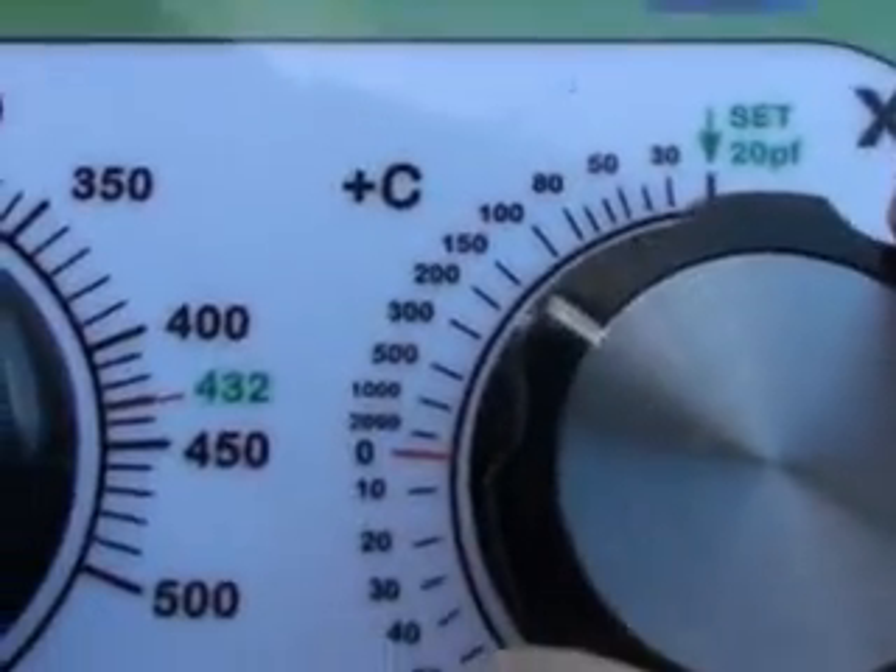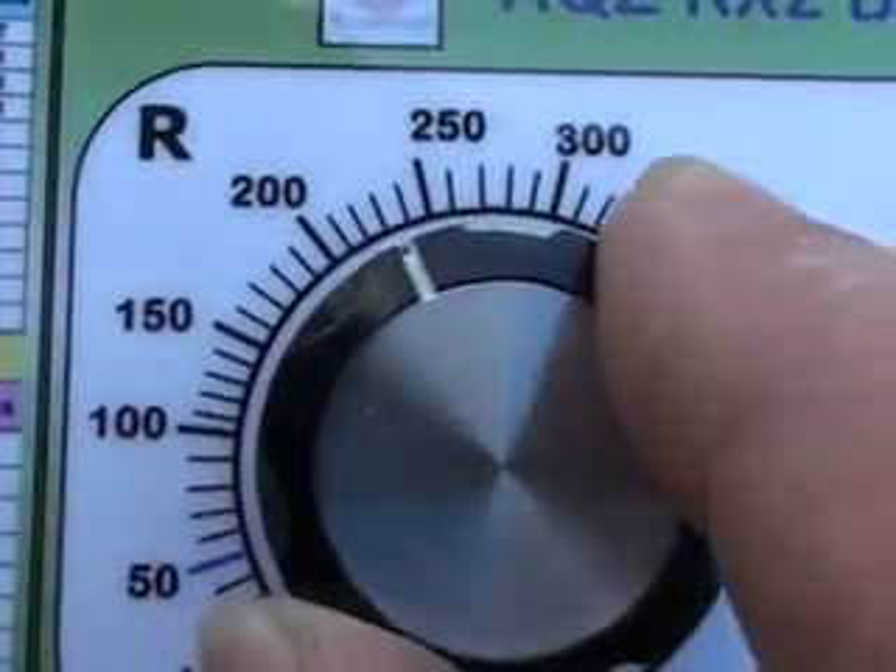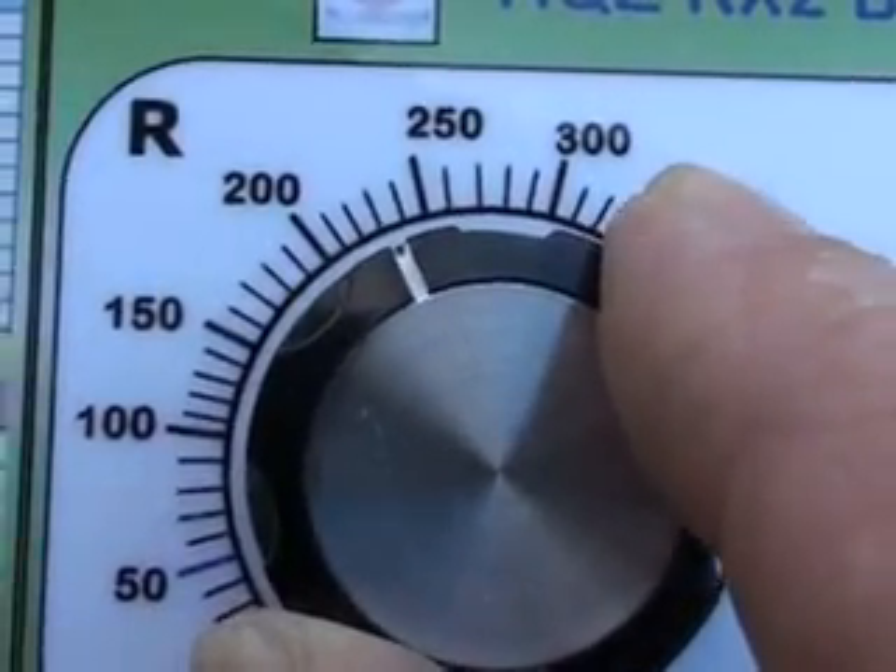We now check the piece of wire at 3.5 MHz, and we find that the reactance nulls around about 300 pF, and the resistance nulls quite nicely around about 230 ohms.